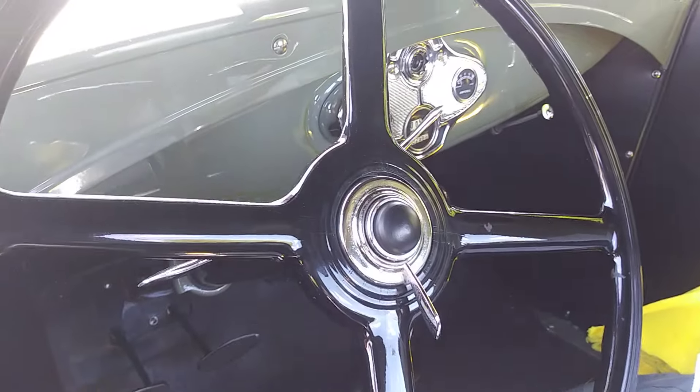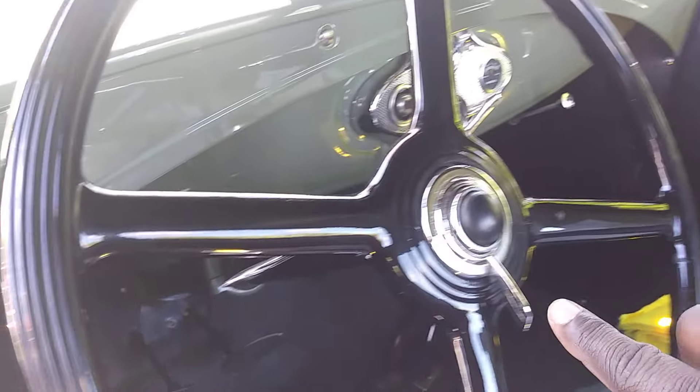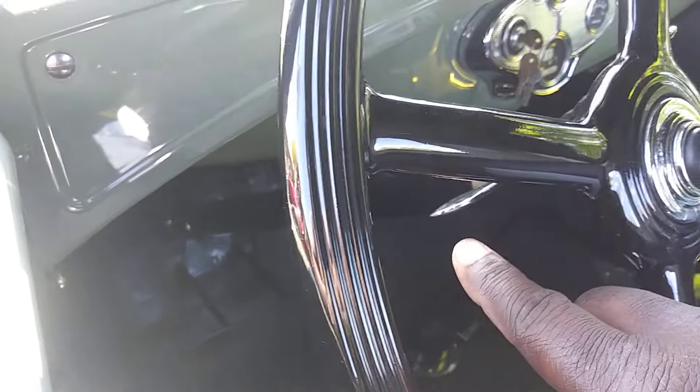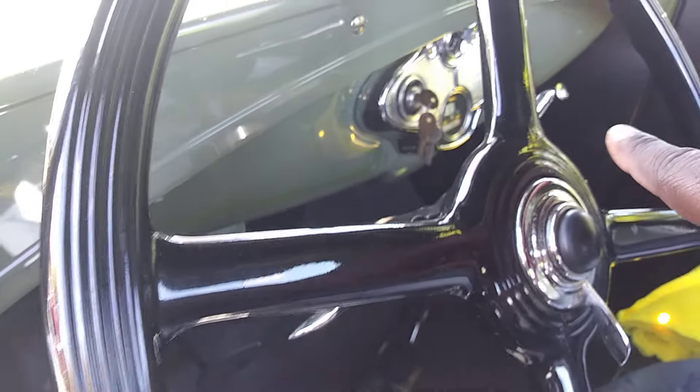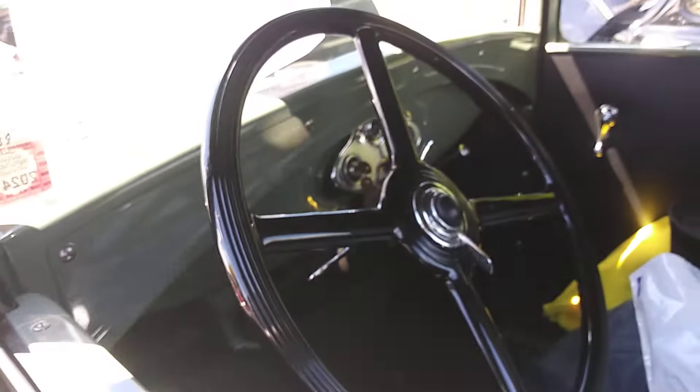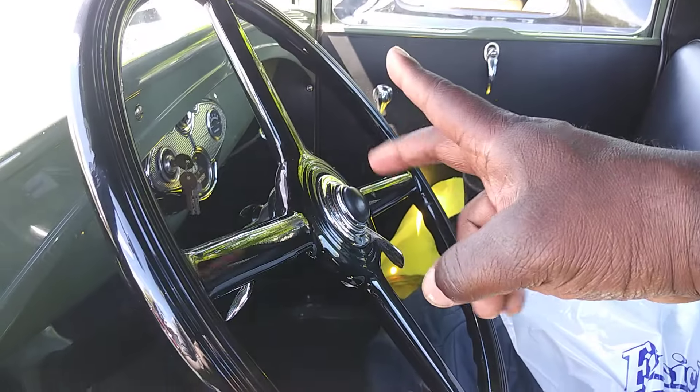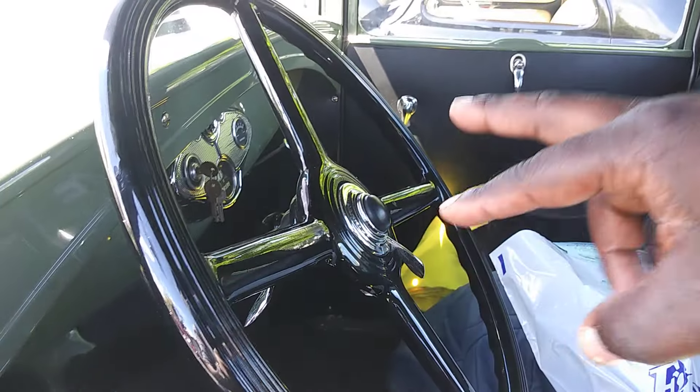Somebody explained to me what these levers in the steering wheel mean — one is for retarding the timing, one is for gear selection, and the other is for something else. Then there's three pedals on the floor and then two pedals, but they don't mean what pedals mean now. Back then they meant something different — retarding the timing, one was the upshift, and one was to put the engine brake on.